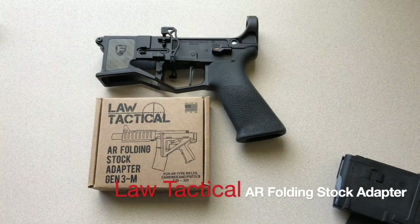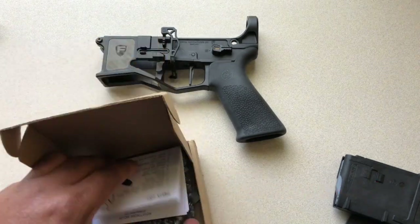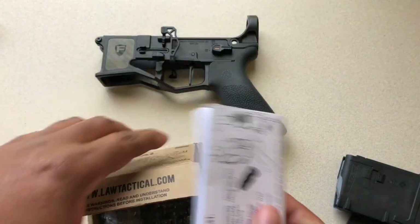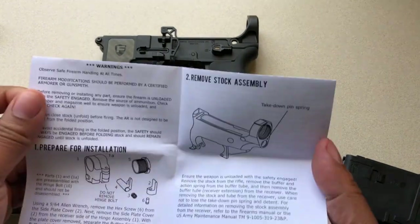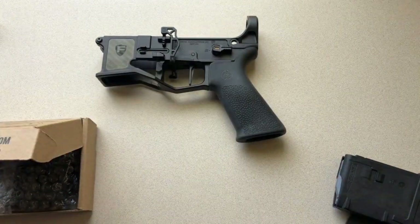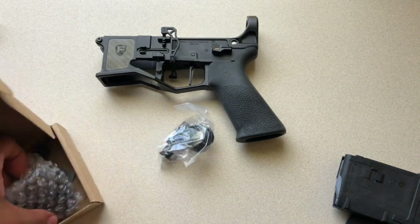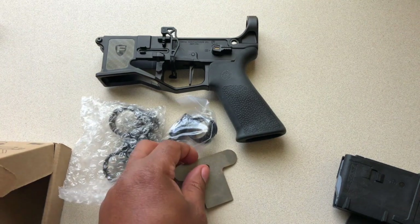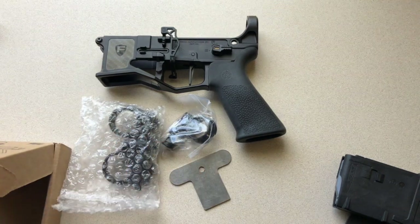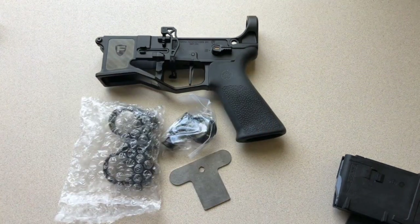Let's jump right in. Remove the contents and instructions — if you need the instructions you might want to have a gunsmith take care of this, because everything on this channel is for entertainment purposes only. These are the parts that come in the box.